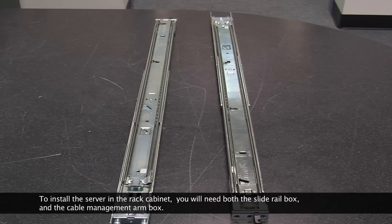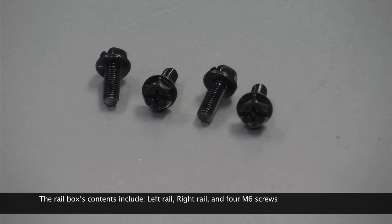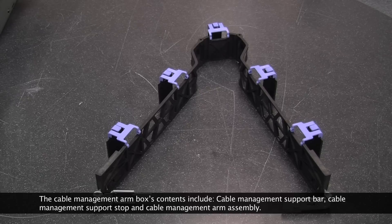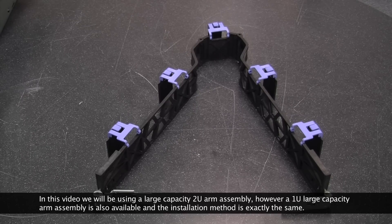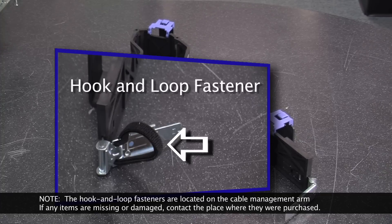To install the server in the rack cabinet, you will need both the slide rail box and the cable management arm box. The rail box contents include left rail, right rail, and four M6 screws. The cable management arm box contents include cable management support bar, cable management support stop, and cable management arm assembly. In this video, we will be using a large capacity 2U arm assembly; however, a 1U large capacity arm assembly is also available, and the installation method is exactly the same. The hook and loop fasteners are located on the cable management arm. If any items are missing or damaged, contact the place where they were purchased.